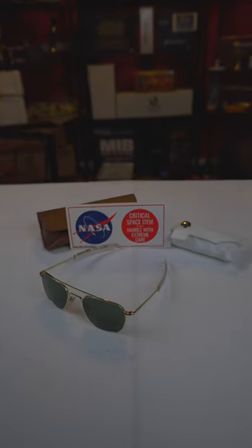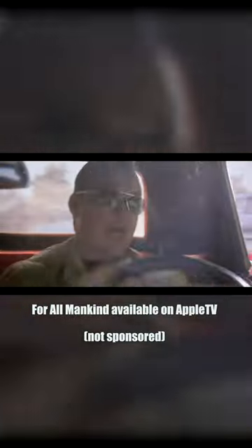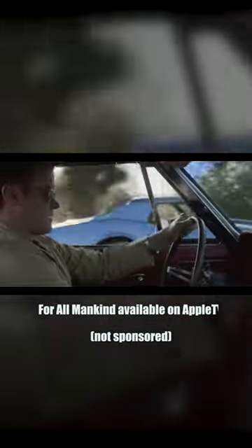These are the original pilot aviator sunglasses as sold by Luna Replicas, as seen in the Apple TV series For All Mankind. They were also the official sunglasses worn by NASA astronauts on every Apollo mission, along with various military aviators starting in the 1950s.